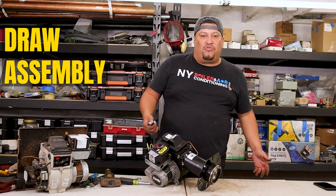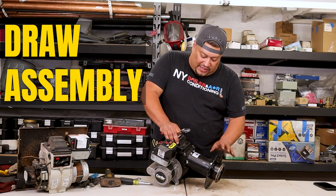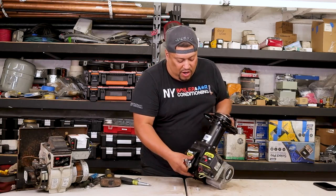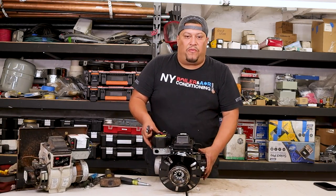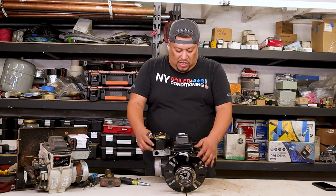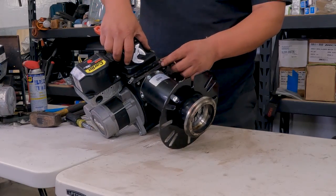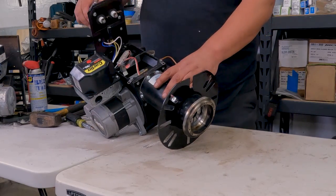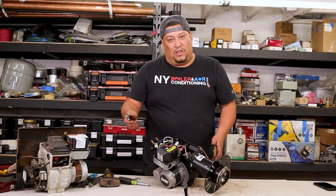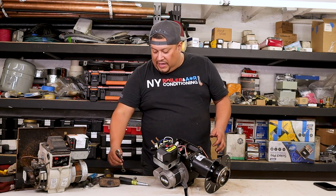The first thing I want to do is remove the draw assembly. To get to the draw assembly and get access — you're going to be facing the burner whenever you're working on a boiler. There are two screws here — one, two — that opens up the door of the transformer. Once you loosen that up, this opens up. Always make sure there's no power to the boiler — safety is first. Get an adjustable or a 7/16 open-end wrench.